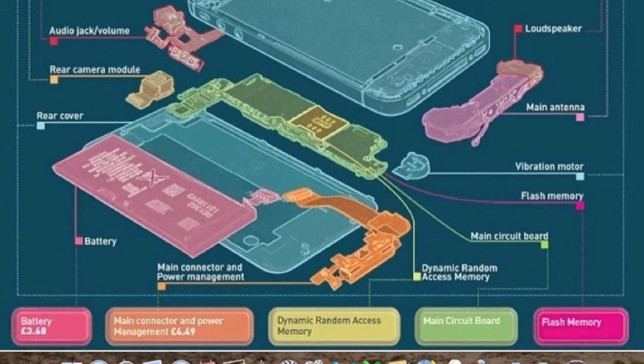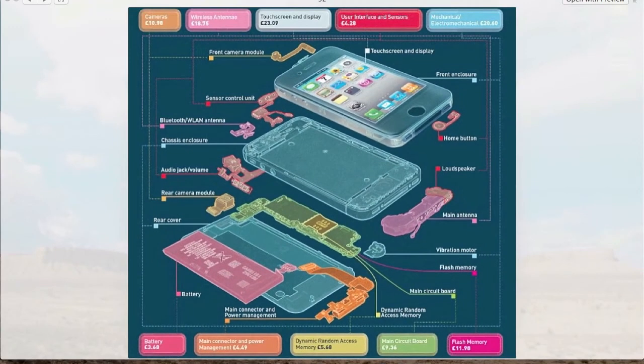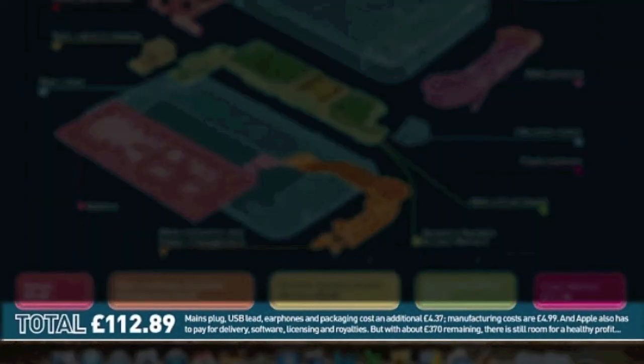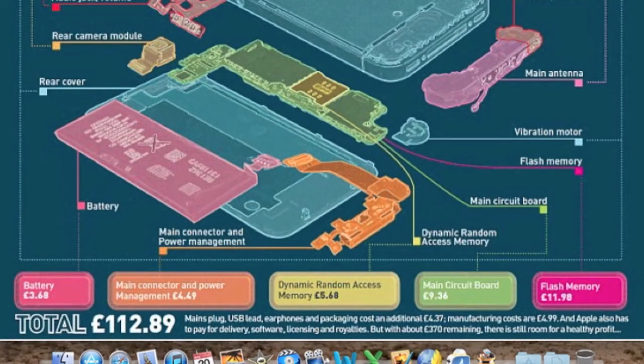The dock connector, where the speaker and microphone are, is £4.49. Random access memory - the RAM in the unit - is £5.68. The main circuit board comes to £9.36. The flash memory - bear in mind we're talking about the 16GB iPhone 4S here, the lowest cost - is £11.98, and that will naturally go up for the 32 or 64GB. In total, the entire lot comes to £112.89 for an iPhone 4S. The mains plug, USB lead, earphones, and packaging add an additional £4.37.